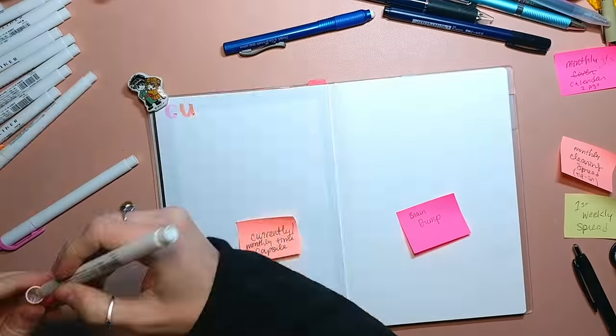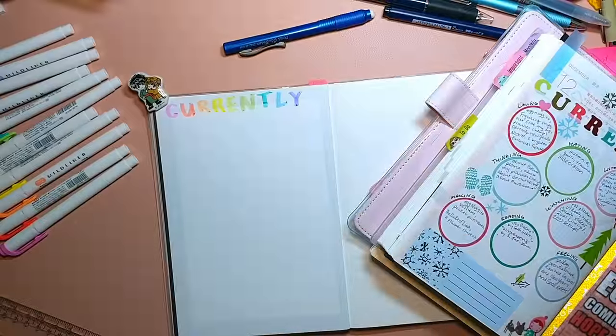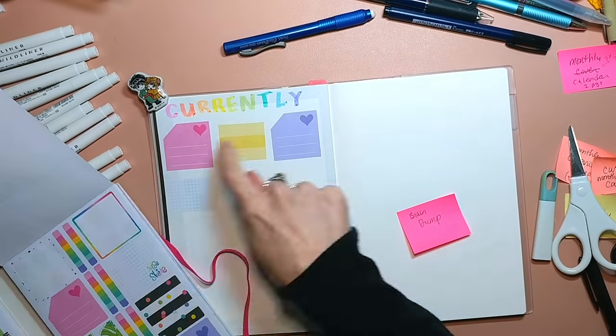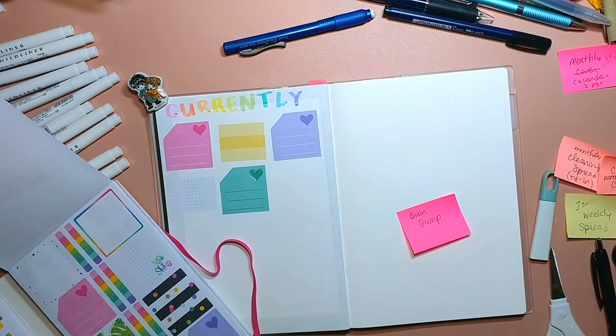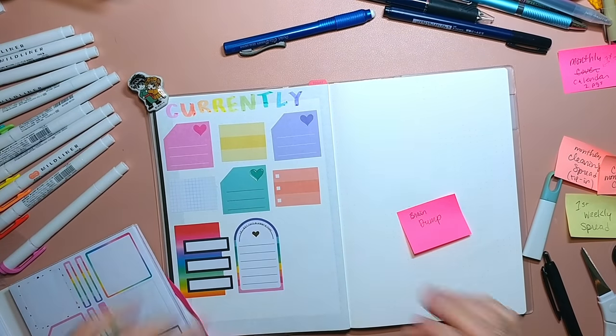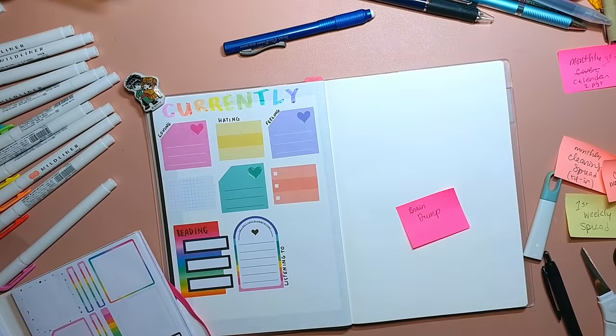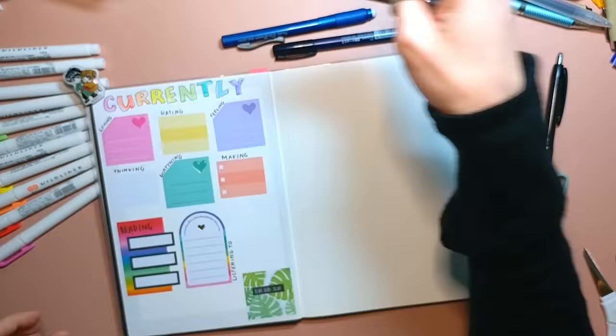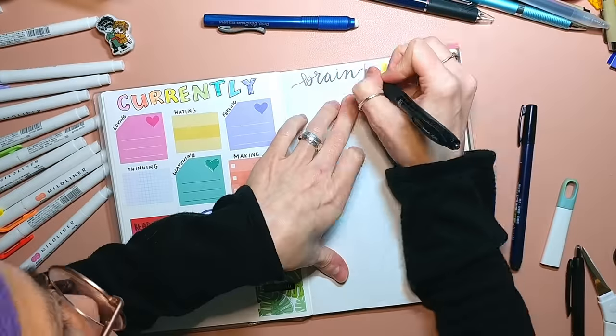So here we have a homekeeping calendar from Cleanmont and a decluttering bingo from the Secret Slob. And then this is my currently page for January — this is where I keep track of like what I'm listening to or really into and thinking about. I've been doing that every month for a year, I guess.